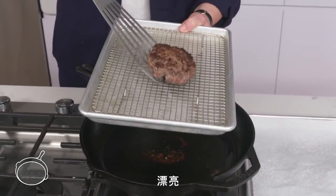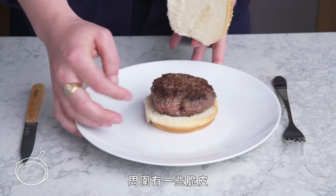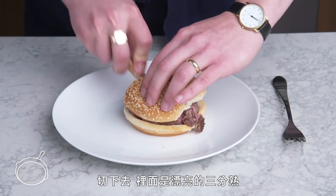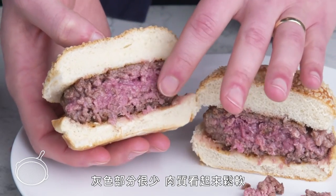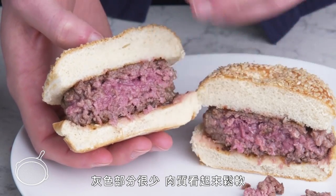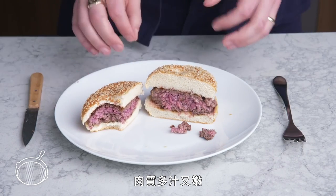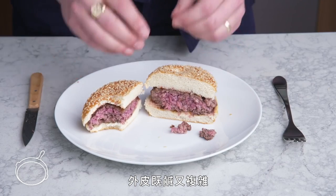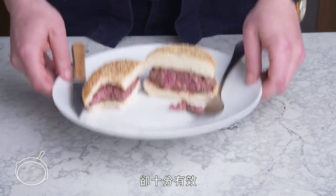Beautiful! We've got nice caramelization on the outside with some crispy bits. Cutting into it, we've got a nice wall of medium-rare, very little gray, and the texture looks really nice and loose, very juicy. The meat is succulent and tender, the exterior is salty and complex. This method may be straightforward, but it delivers.